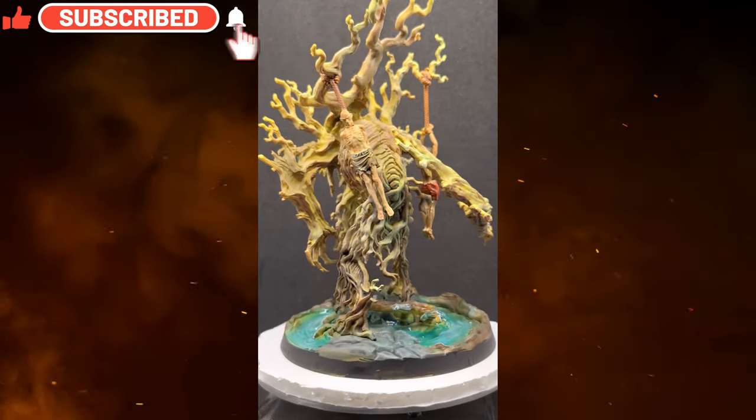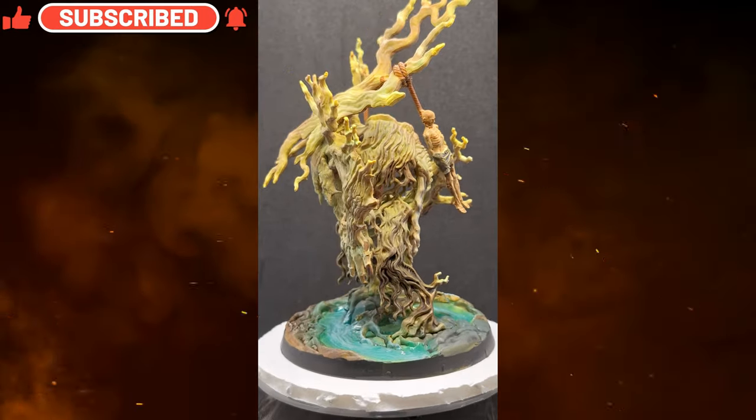I hope you guys enjoyed this spooky video. Hit that like button, hit that subscribe button, and we'll see you all in the next one. Bye!